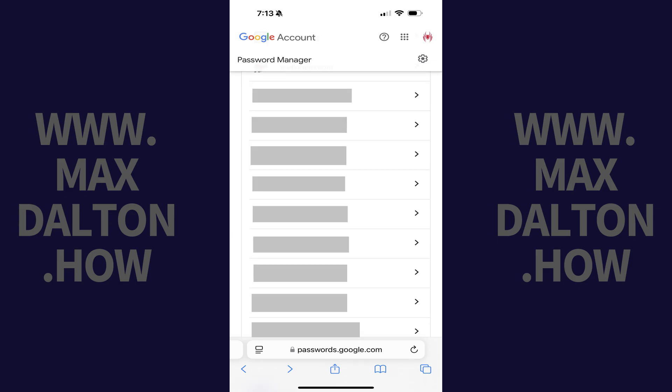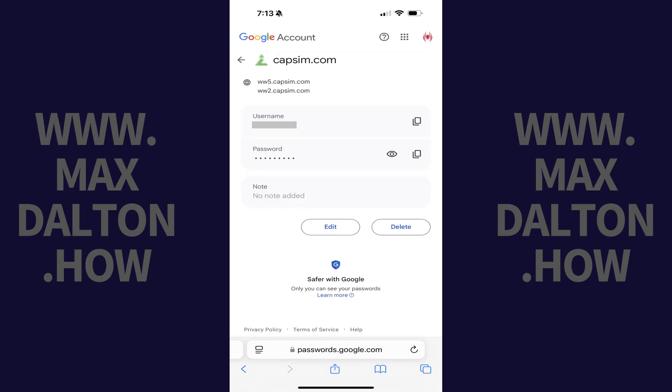Step 2. Navigate to your list of saved passwords, find the saved password you want to delete, and then tap that password. The information associated with that saved Google Password is shown.